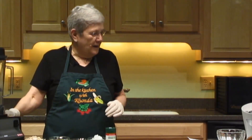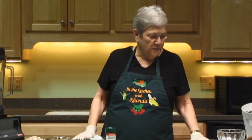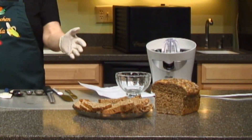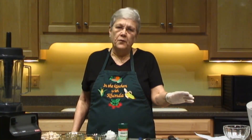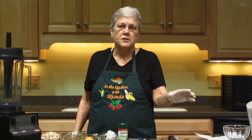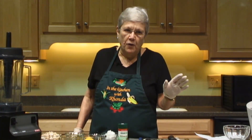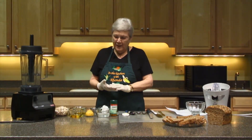I'm going to use the Vitamix and we're also going to use the Citrus Star juicer today. I'll be serving this on this lovely Dakota bread made by the Great Harvest Bread Company. What I like about this company is that although it's a store-bought bread, they don't make it until they're ready to ship it, so it's as fresh as it can get when it gets to your house.